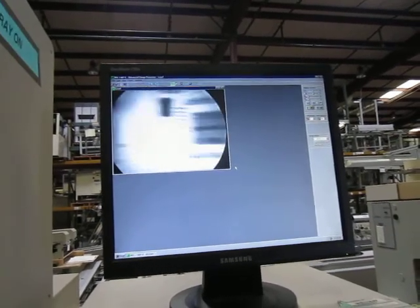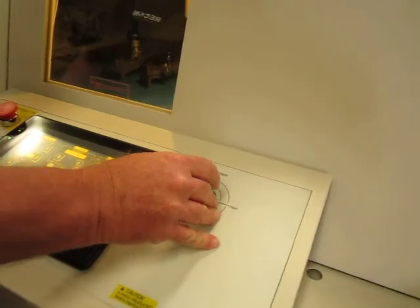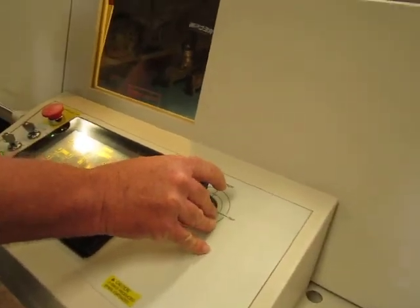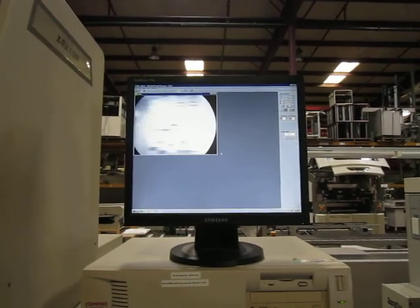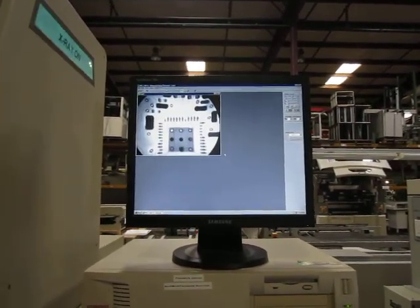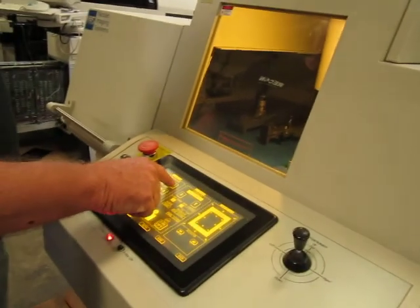I can move the joystick in the x- and y-direction to look at any component. We'll stop at that QFN and zoom in on it a little bit.